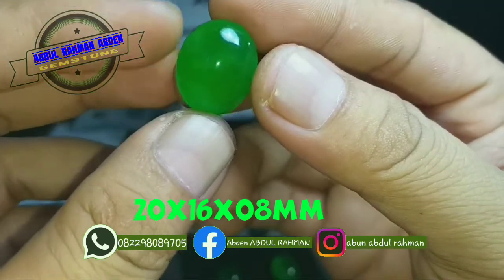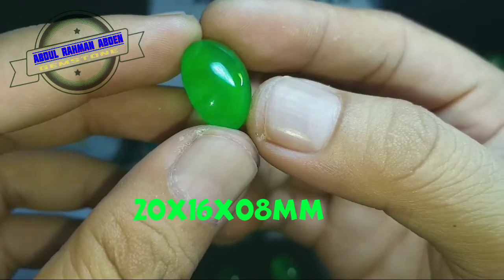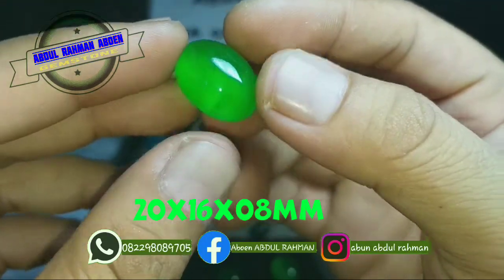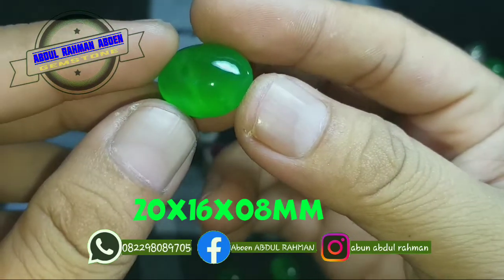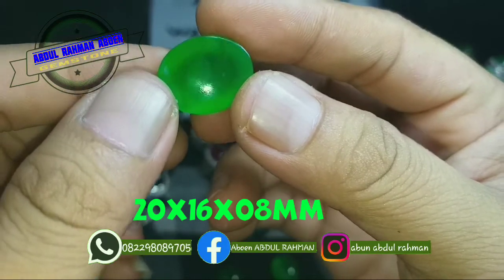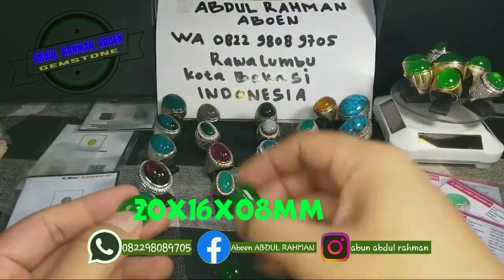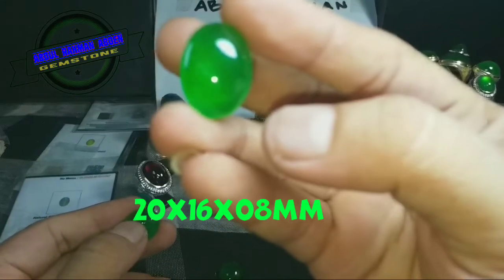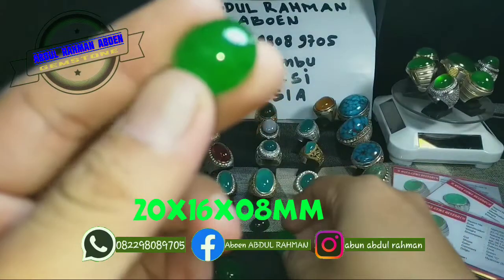Ini pun sama — giyoknya bermain, ajib kan bos! Dan ini untuk harganya 900 ribu. Tadi yang besar harganya 1 juta, yang ini harganya 900 ribu.